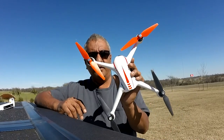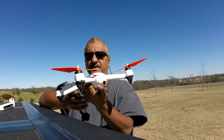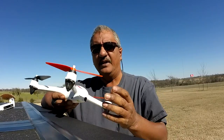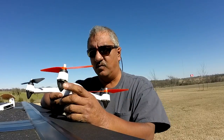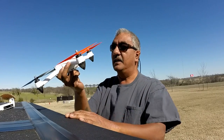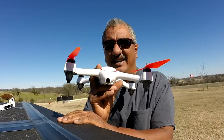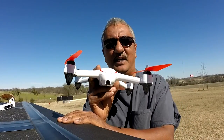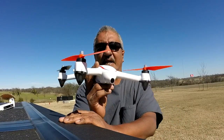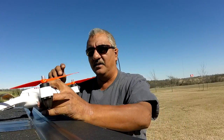This is a drone here. It's a Force 1 F200C Spectre — it's a MJX Bugs 2. I don't know why they changed the name to Force 1, but it's a Bugs 2. Anyway, it does have a camera fixed — a 1080p camera. I'm not sure if it's really 1080p because this will be the third time me flying it, and I did video once and it just didn't look that good.